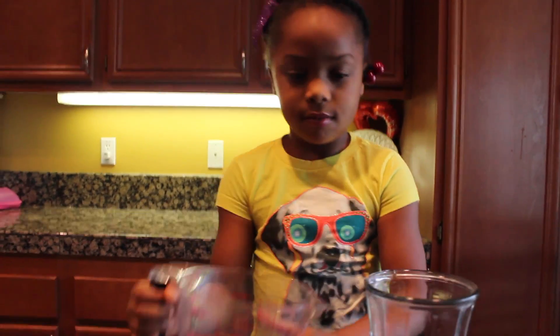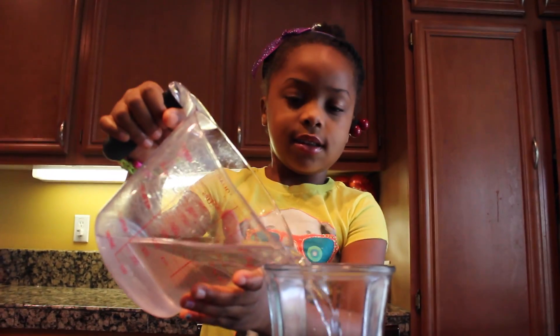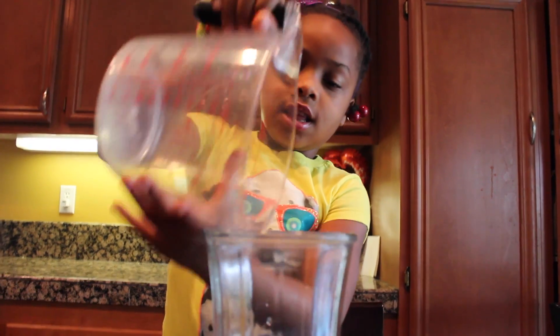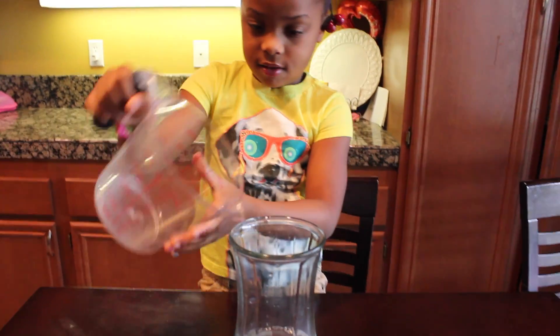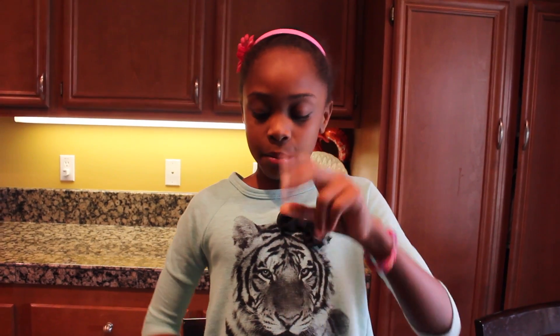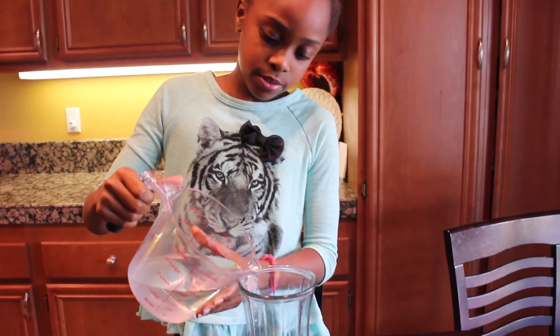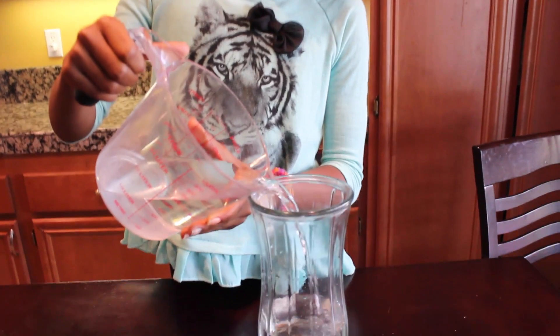Step one: pour two cups of water into the glass. Step two: pour two cups of vinegar into the water in the glass.